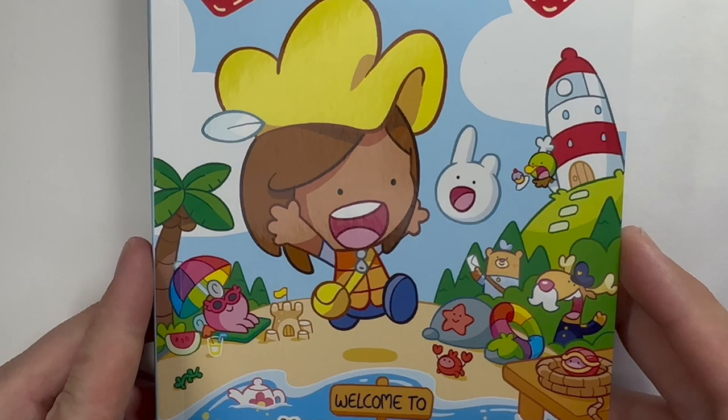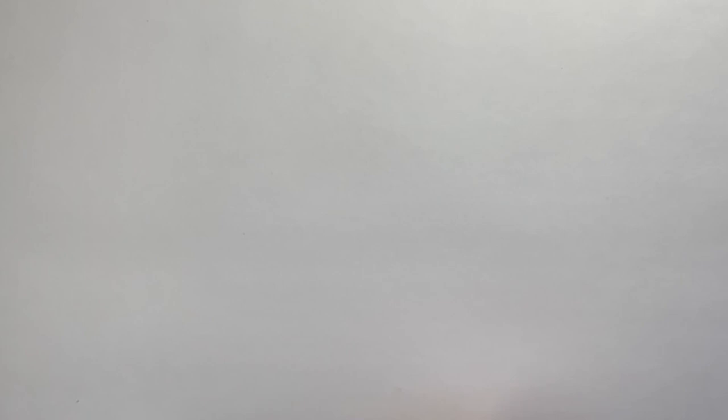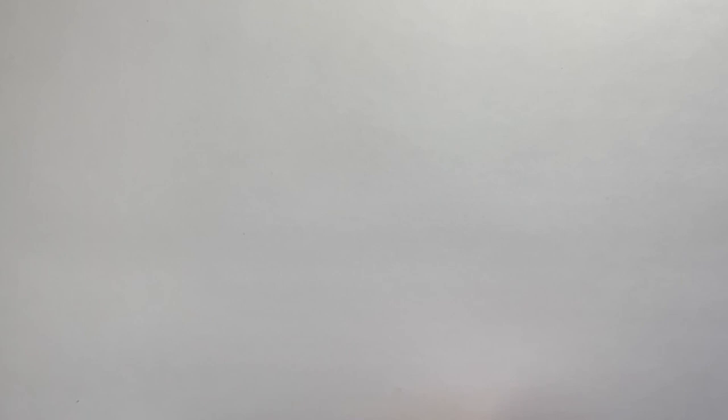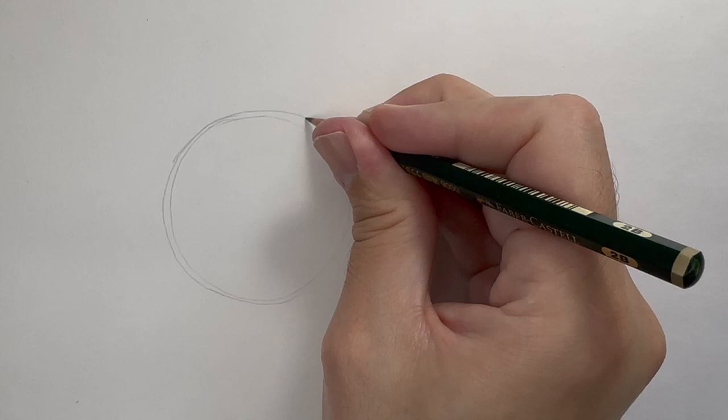Just a reminder, this is what Max looks like, and this is what a Chaffee looks like. So let's start with Max. I always draw things in pencil and then go over them with ink afterwards. I always start with a circle for a head whenever I'm drawing — 99% of the time a circle like that.